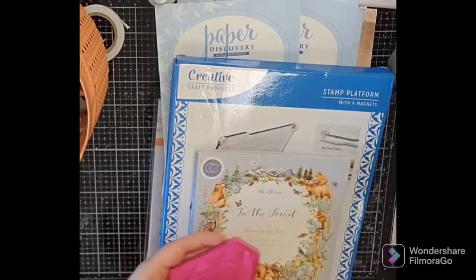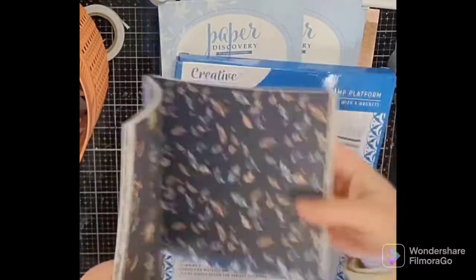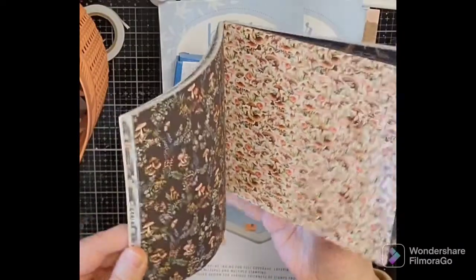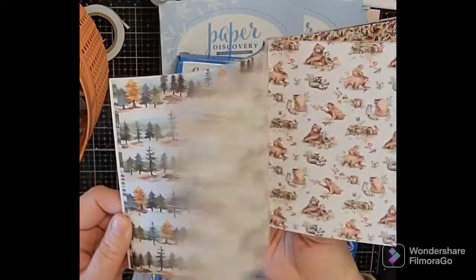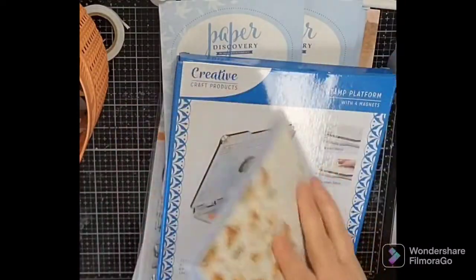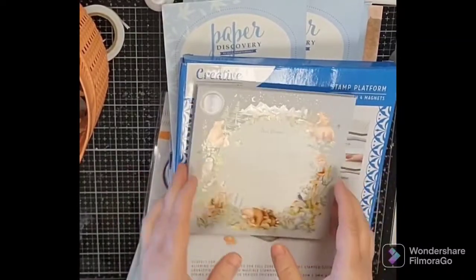Claire Therese 'In the Forest' by Craft Consortium — this is the six-by-six pad and I really love her paintings. I have a book flip-through of her latest book either already up or coming up. I just love her artwork, it's very pretty. Look at that — beautiful colors. It also comes in 12-by-12 and has some stamps and things that go along with it.